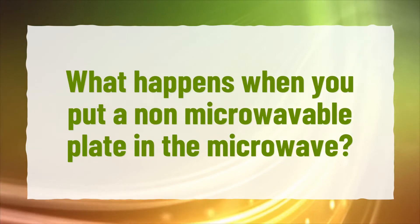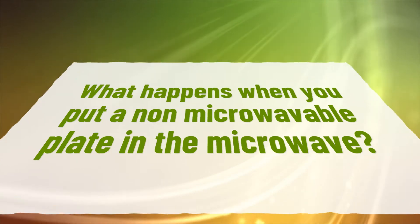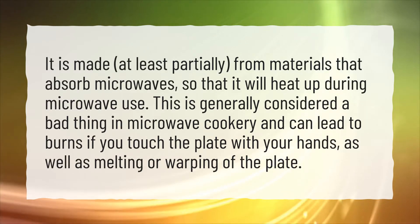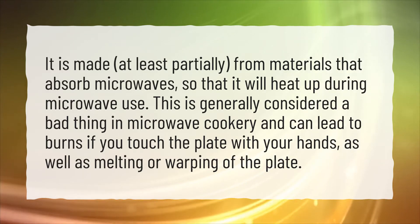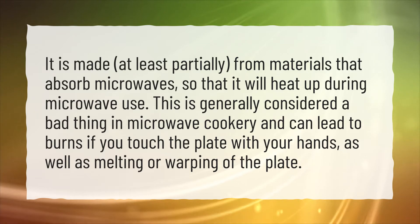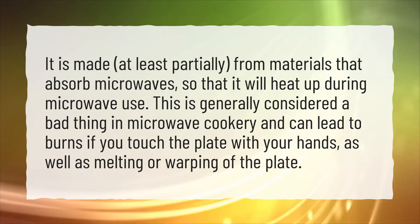What happens when you put a non-microwavable plate in the microwave? It is made, at least partially, from materials that absorb microwaves, so it will heat up during microwave use. This is generally considered a bad thing in microwave cookery and can lead to burns if you touch the plate with your hands, as well as melting or warping of the plate.